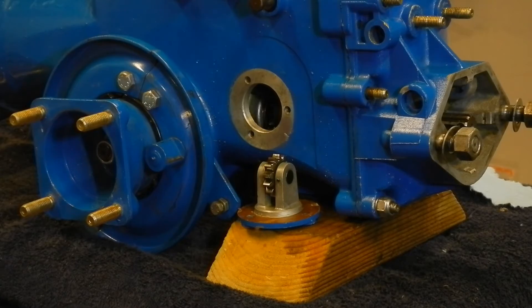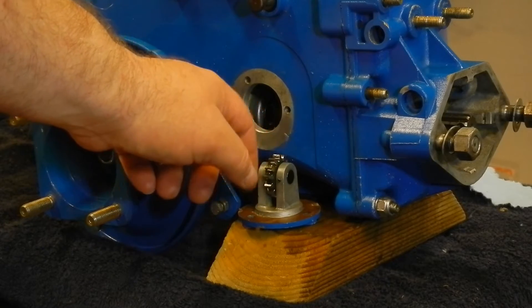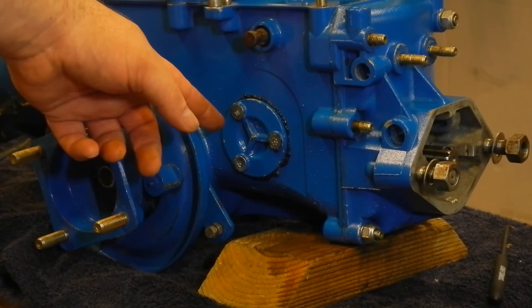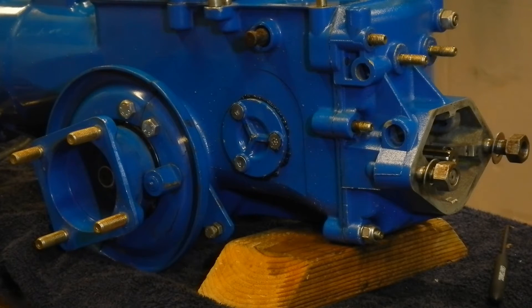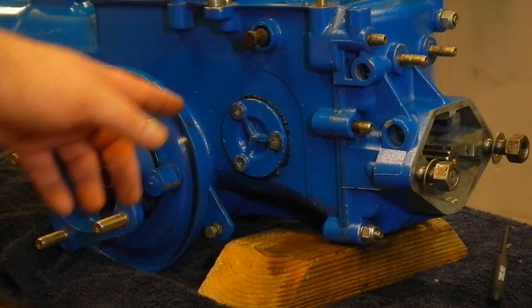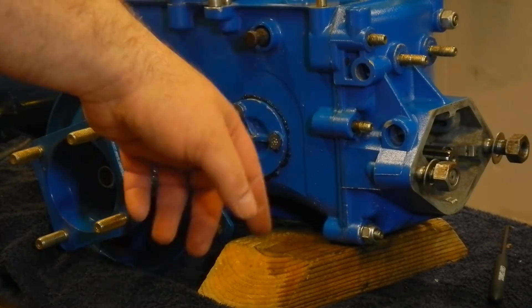Now it's time to put some form-a-gasket on and install the reverse gear. The reverse gear is on now — looks like I've got pretty good squeeze out all over. I've rotated the clutch and moved the shifter and the range selector and everything's working good. So I'll clean up the squeeze out around the reverse flange like I did the rear cover.